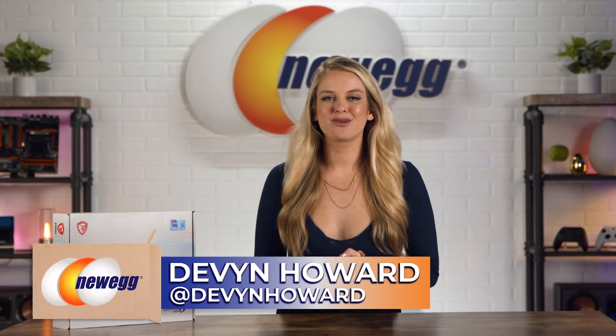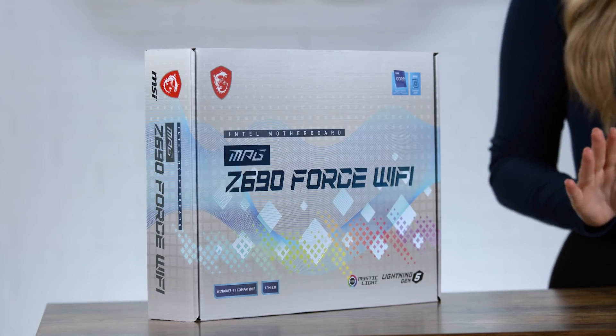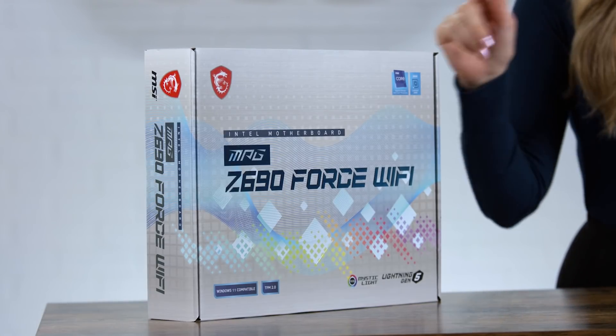What's up everyone? I'm Devon Howard, back again with another episode of Unbox This. Today we're showcasing the MSI MPG Z690 Force motherboard. It uses Intel's new 12th gen core processor and comes equipped with Wi-Fi 6E and DDR5 memory support.